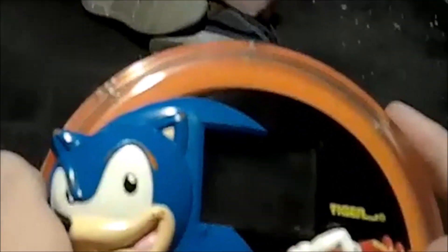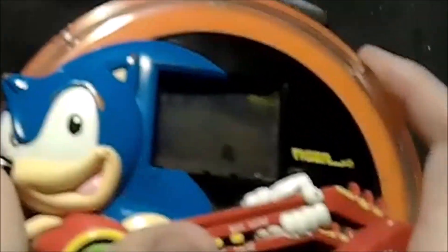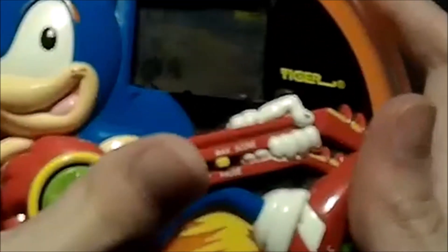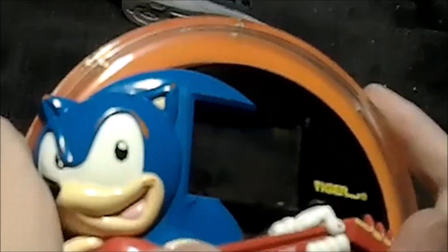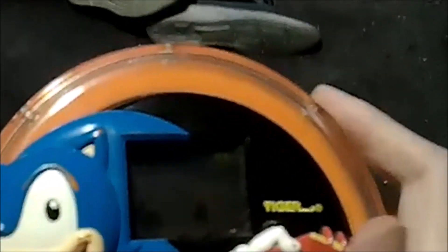I wish I would've kept the packaging like I do now. I wish I would've had the foresight to do it, but when you're a kid you don't think about keeping that stuff — you just throw it out. I don't even think I read the manual when I was a kid because it was so simple, you just go through the game. It's probably just not working great because I've had it for so long. Sometimes this button down here sticks, but it works.